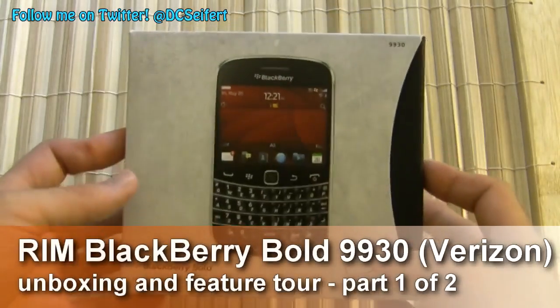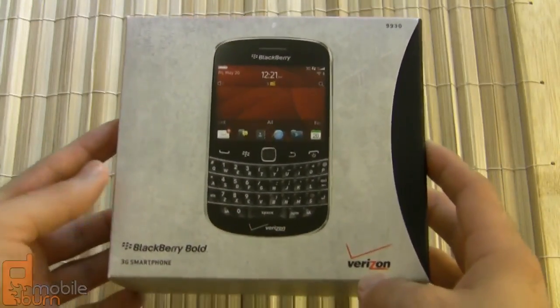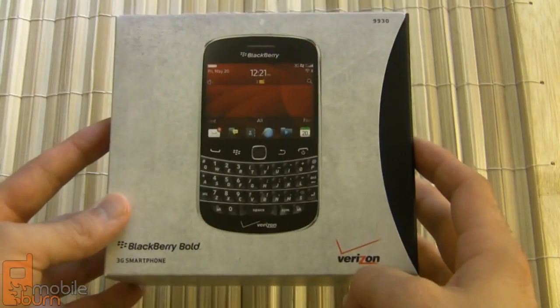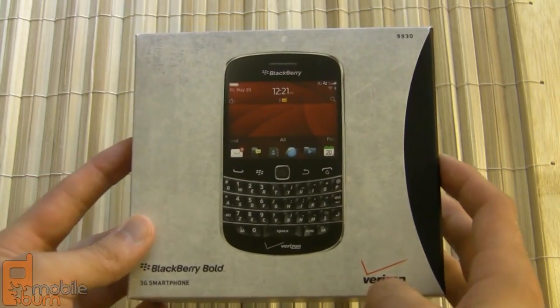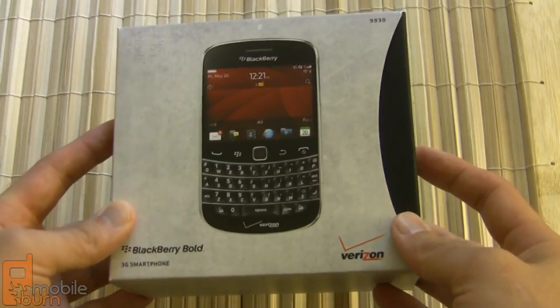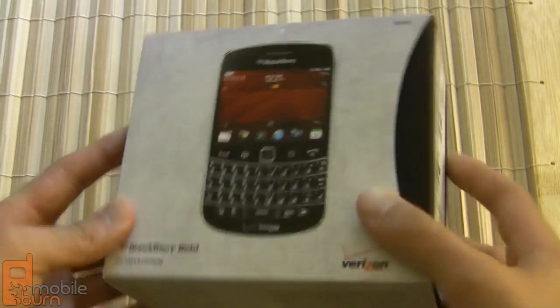Hey guys, this is Dan Seifert from MobileBurn.com, and right here what I've got is the latest from RIM. This is the BlackBerry Bold 9930 smartphone coming soon from Verizon Wireless. The BlackBerry Bold 9930 is a successor for Verizon for the Bold 9650, which is pretty long in the tooth at this point. It features a lot of upgrades, new improvements, redesigns, and the latest and greatest OS from RIM. So let's check it out.